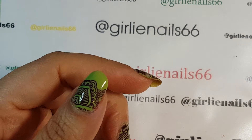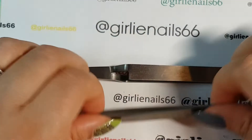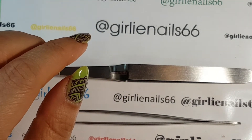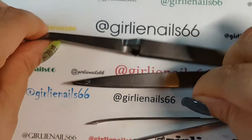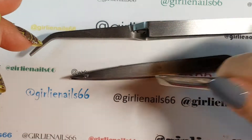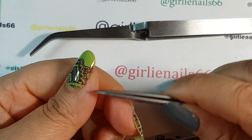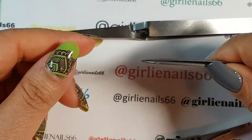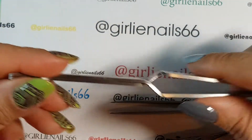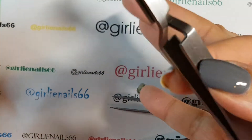Next thing I found was tweezers. I have a couple of different varieties - I think these are my three that I have in my drawer. The square ones are great for picking up big stuff, and this one's for little tiny stuff like when I'm doing edgings or little gems.